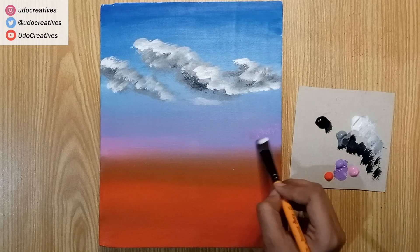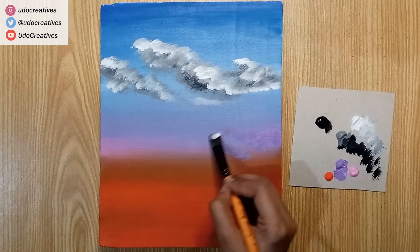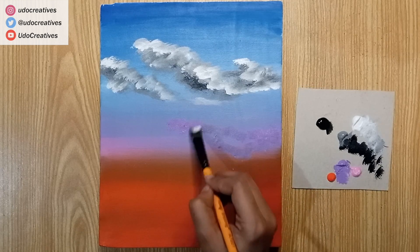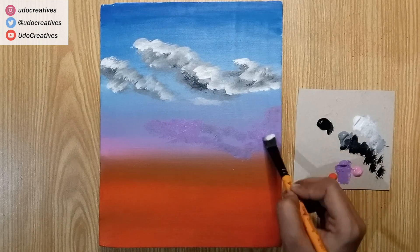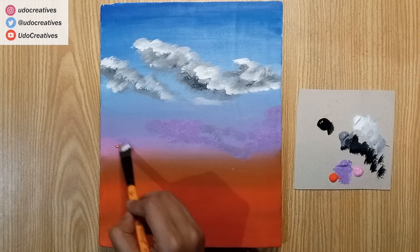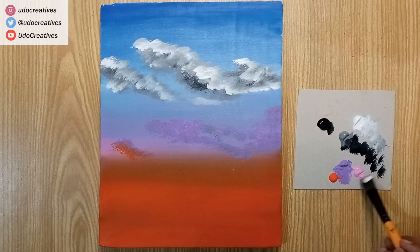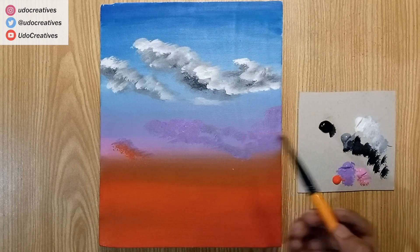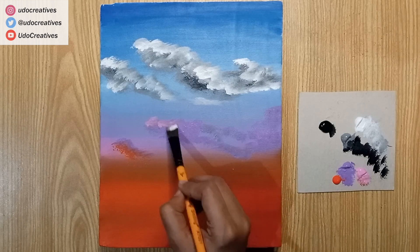Here, I'm applying purple with the same technique for clouds. Here, I'm applying pink for highlighting the clouds.